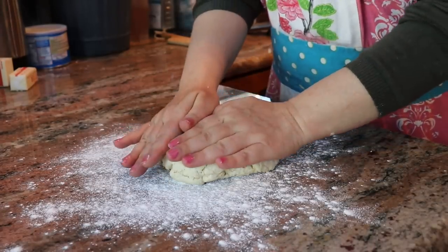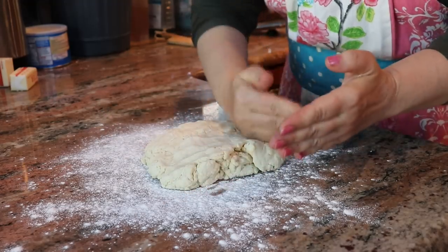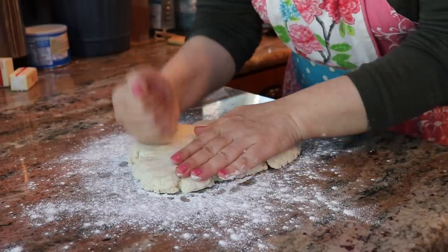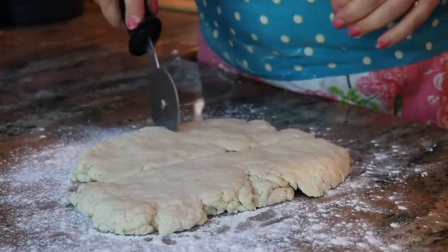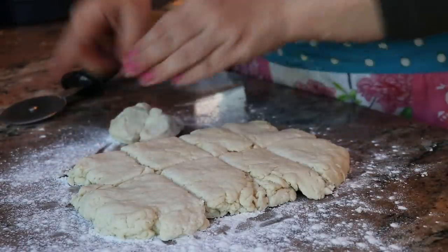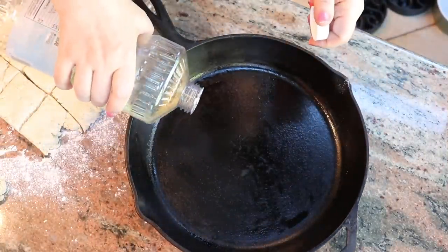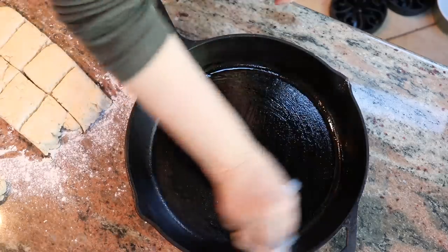At that point, what you want to do is just pat your dough until you make a nice rectangle. These are going to be cooked in a cast iron skillet. If you don't have one you can use a regular cake pan — just make sure it's really, really greased. So I'm just going to add a little bit of vegetable oil.